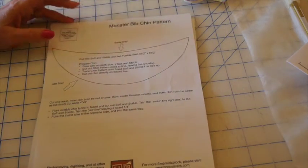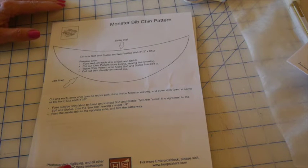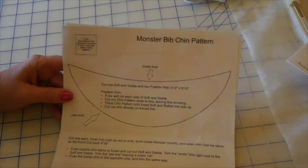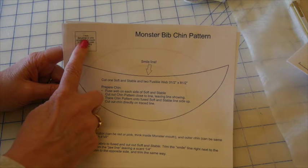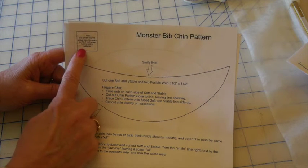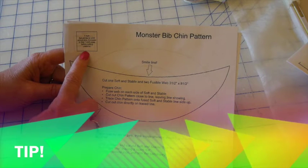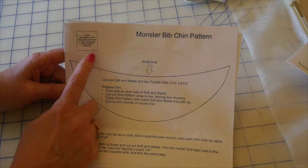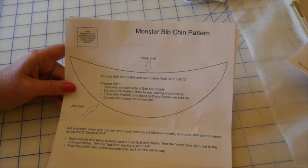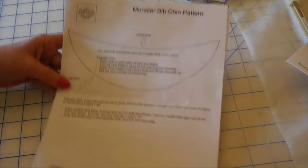Let's talk about what we need to do to make these. First of all, you're going to want to print up or use the provided pattern for the chins, the arm, and the bib front. If you're printing them, take notice of the scale — it says one inch — to set your printer to print the actual size and compare this to the one inch before cutting your patterns. If you're using the patterns provided on the CD, you're good to go.